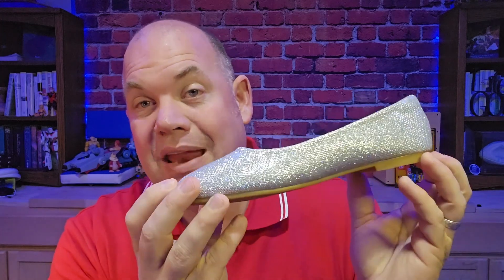We have the sparkly silver here, and there are 15 different styles. Some of them are glitter, some of them are a PU leather or a patent leather, and some of them are suede. So you've got a lot of different color and material options.